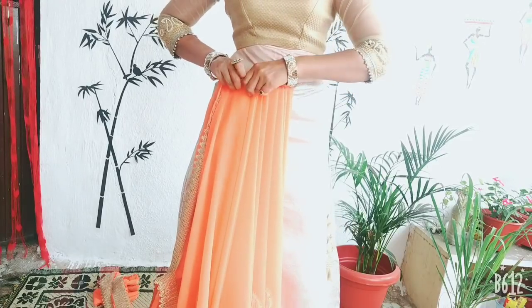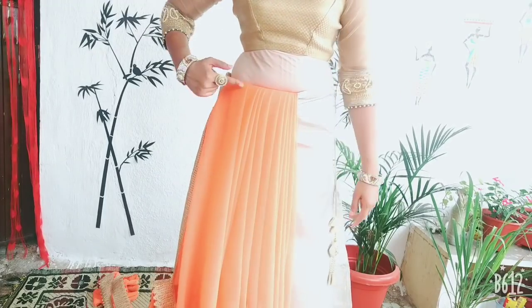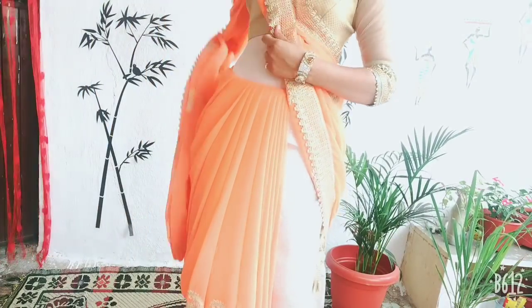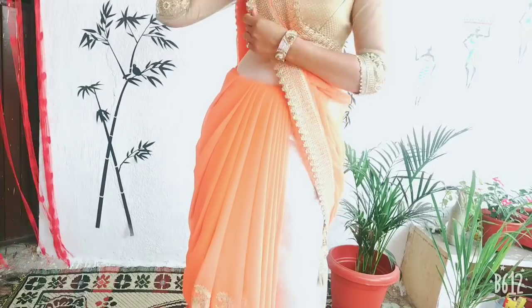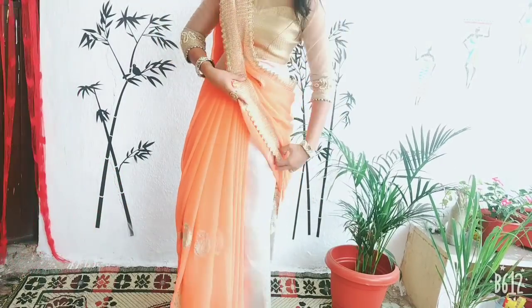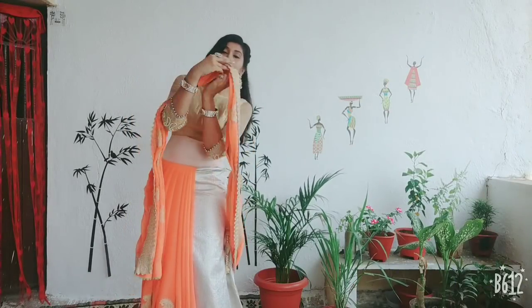If you are putting it in the center, place it between the center and the left side. After putting the pleats on the left shoulder, attach it with your blouse and secure it with 3–4 pins from the back side. This will be your first look complete.